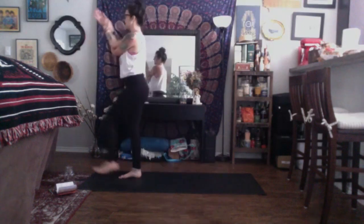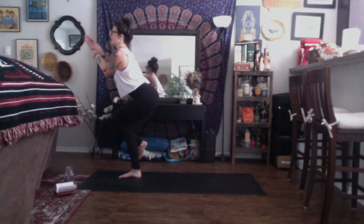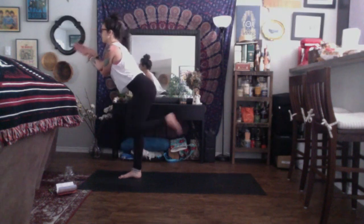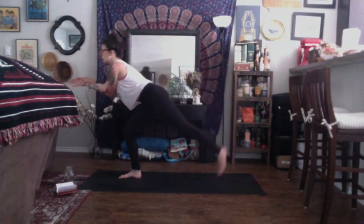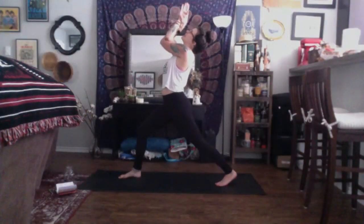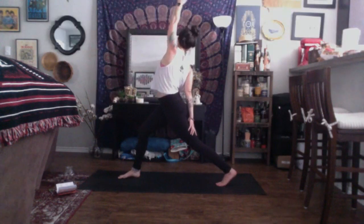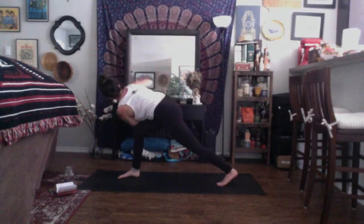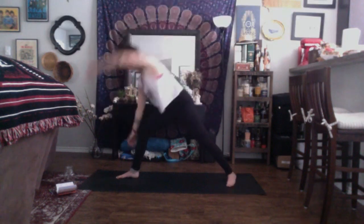Inhale, slowly start to unravel — airplane with eagle arms. Stay for a breath in and exhale, slowly start to make your way back up. Inhale, high crescent, arms up high. Exhale, humble. Unravel, inhale, exalted — send the left arm up and back. Exhale, revolve. Stay for an inhale and an exhale. Inhale, open up warrior two. Exhale to settle. Inhale, reverse warrior — right arm up and back. Exhale, cartwheel the hands down, take your vinyasa.